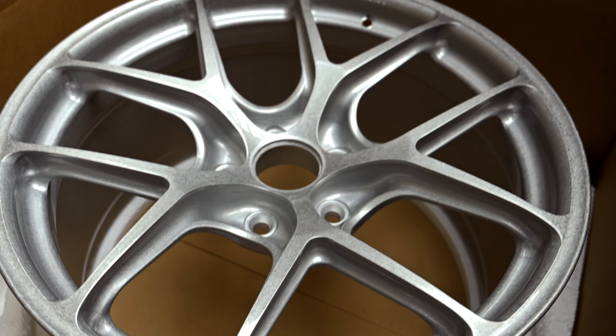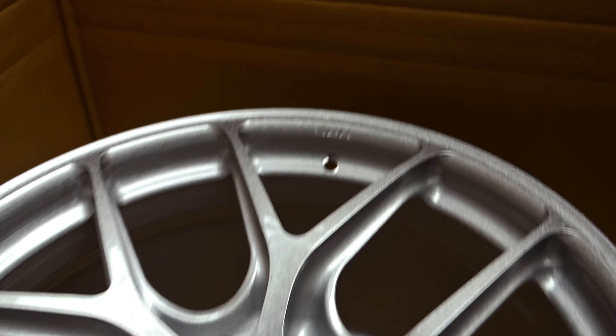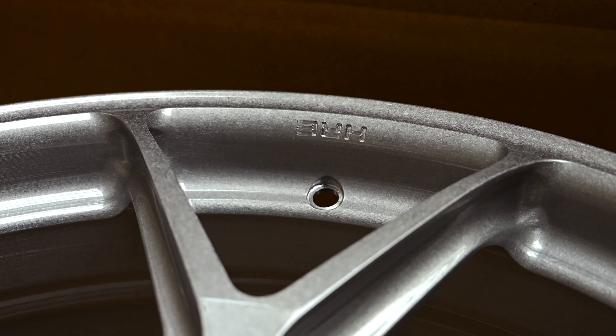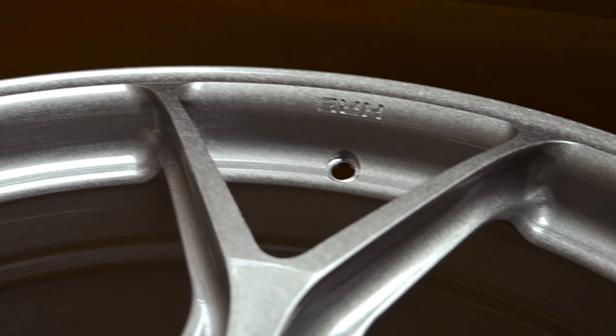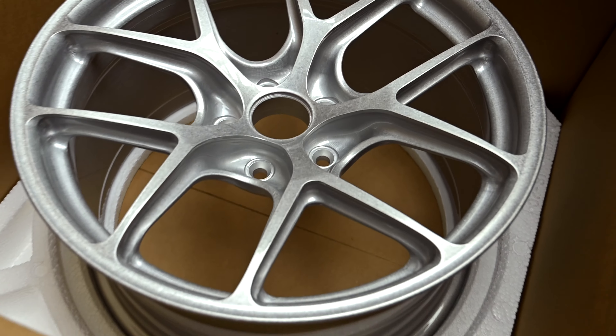When I ordered these I wanted a finish that couldn't be done from just a generic refurb place. I wanted to show that they're a forged wheel — there you go, you can see the HRE logo there — and I just love how these look.